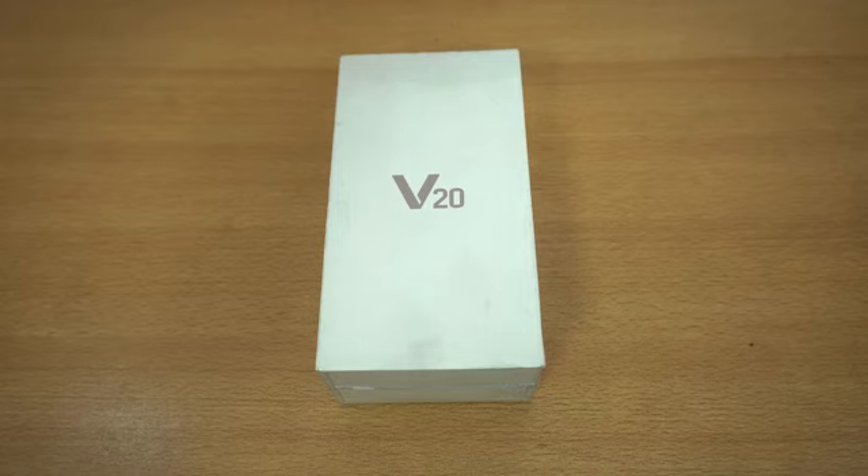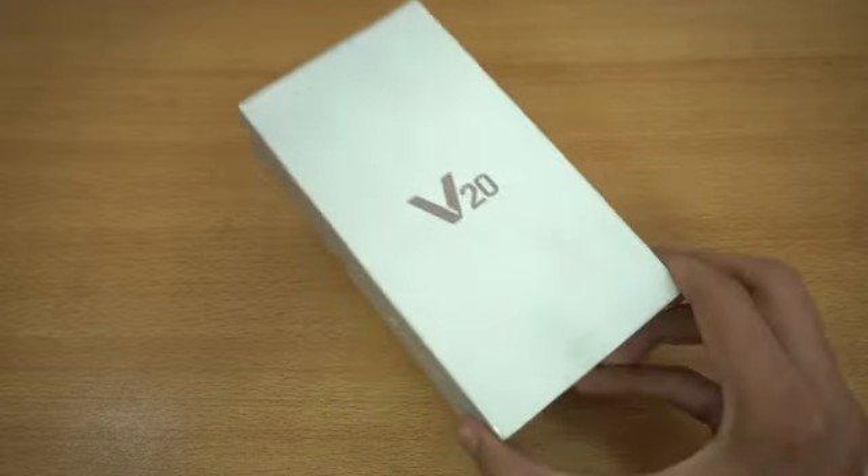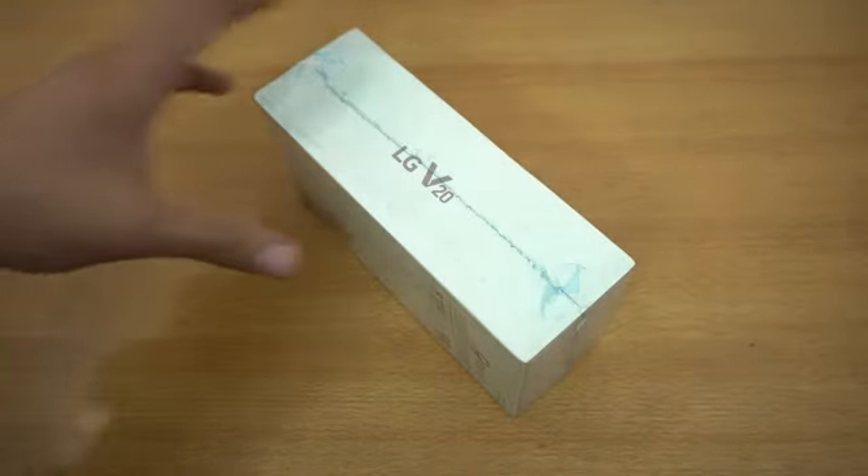Hey guys, it's time to unbox the new LG V20. This is the first time I've bought a V series phone from LG — I missed the V10 and now I bought the V20. I'll be giving you guys my full review, honest usage report, speed test, camera reviews, and all that stuff. The price of this device is around $700, so convert that to your country's currency. This is a flagship phone from LG.